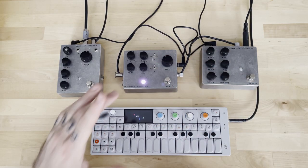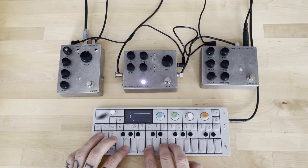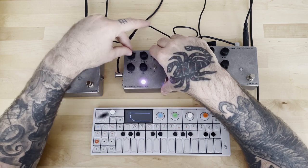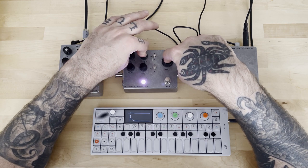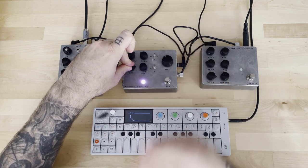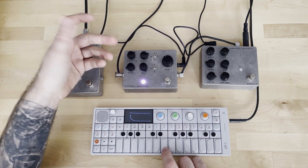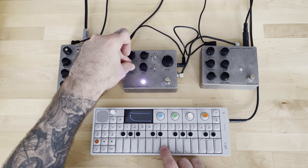I noticed that in every video I fixate on a word and keep saying it. A few videos ago it was 'simple,' this time it's going to be 'Fairfield.' Sorry. This is the Meat Mode from Fairfield. A decor is a delay, but it has a few things that are interesting. You have your basic controls: time, volume, feedback, mix, and tone. Let's start with tone — let's put mix at 100% so you can hear it. Tone is basically a filter, a sort of high-pass and low-pass filter that darkens or brightens your tone.